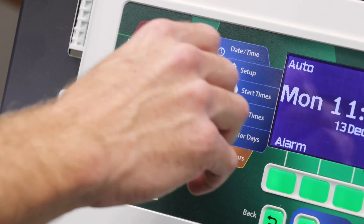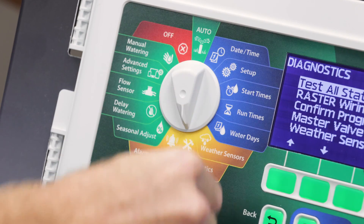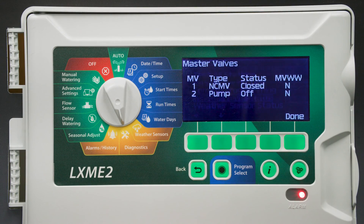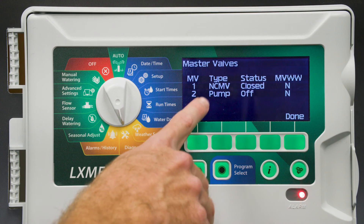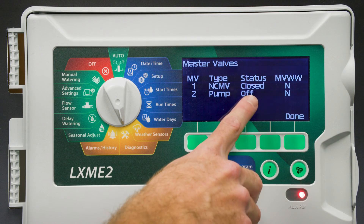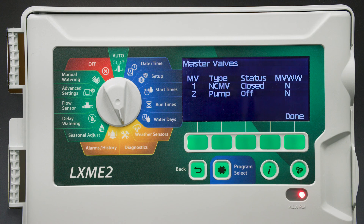One last thing we want to demonstrate is under the Diagnostics settings. In Diagnostics, you can view the master valve type, including whether they're normally open, normally closed, or set to pump. It also shows the status of the master valves.